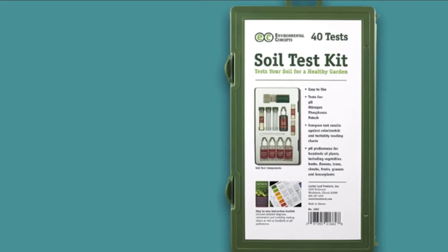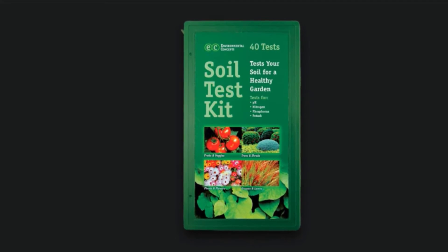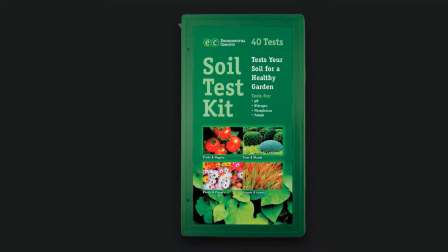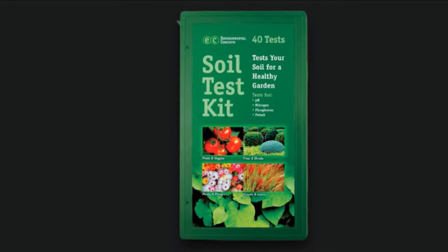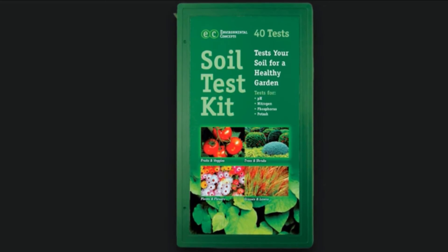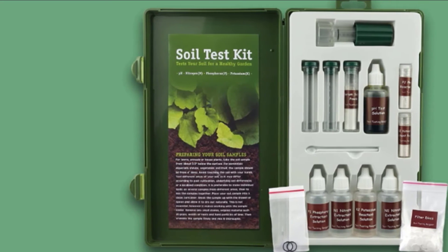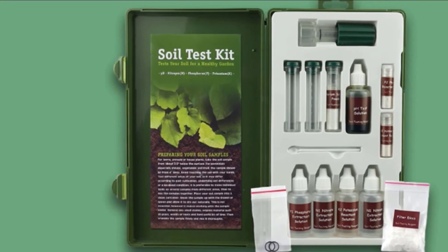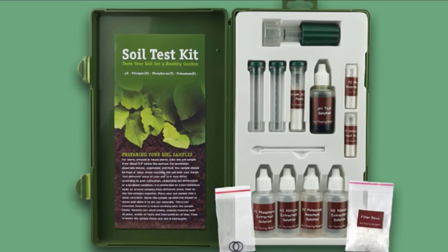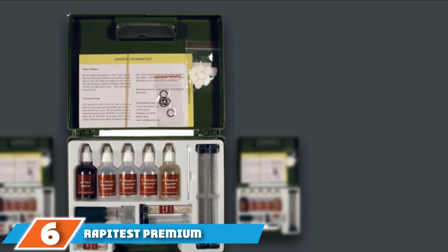Some reviewers have commented on the ease of using this kit, so if you are new to gardening or soil testing, this might be a good option for you. The results are noted as being very easy to read, though they are generalized and come back as high, medium, and low for each chemical. Other reviewers commented that they could only complete the pH test and not the others — most specifically the nitrogen test — stating that tests other than pH did not produce reliable results. It also seems that it may be challenging to find replacement chemicals for this set.